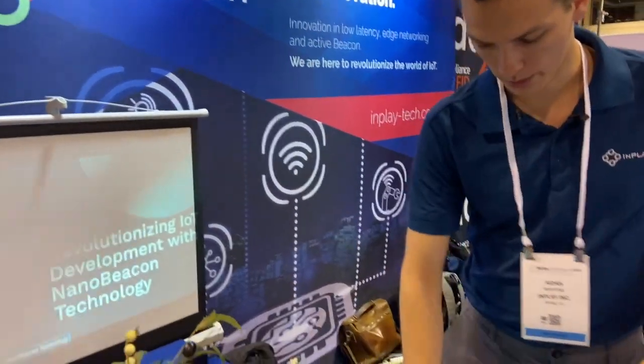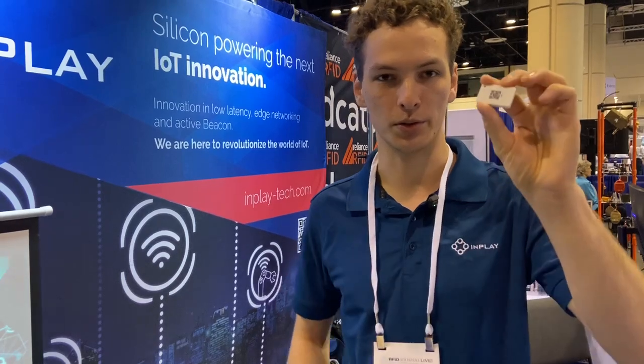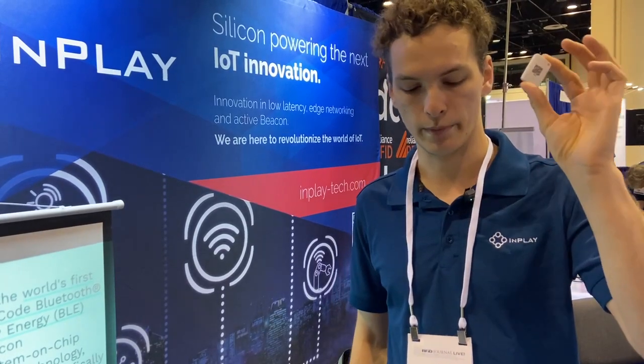We have our trailblazing revolutionary one-dollar tag. This is a simple coin cell battery powering it up with our Bluetooth beacon, and this can last months depending on how you configure it. It's fully configurable with our NanoBeacon config tool — you can have it beaconing every second, every minute, once a day, or even longer. With a coin cell battery it's fully disposable, so after the show I'll just toss it away.